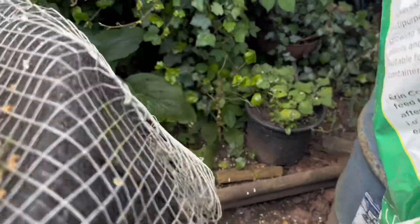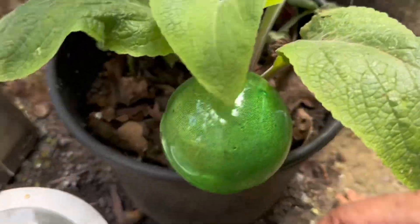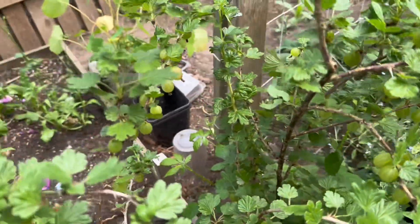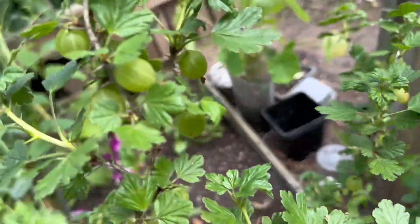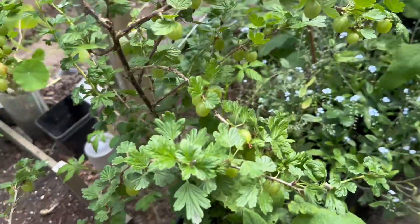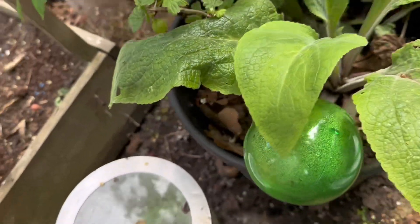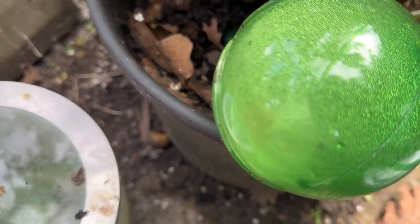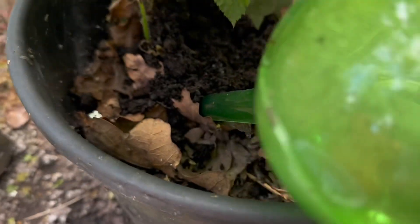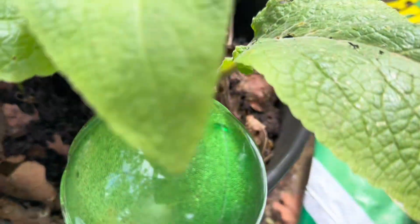We're going to go to our fruit trees now and give them some tender loving care. This is our gooseberry — you can see it's starting to change colors. I'll need to give it a little bit of nutrients for the soil. I'm just going to put the compost on top of the leaves and that's going to slowly start breaking down. Perfect.